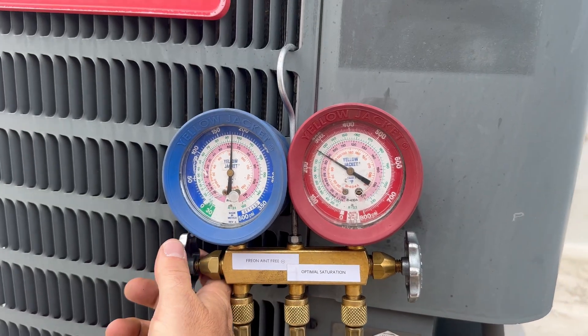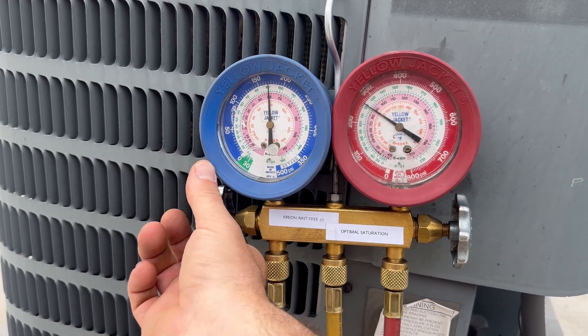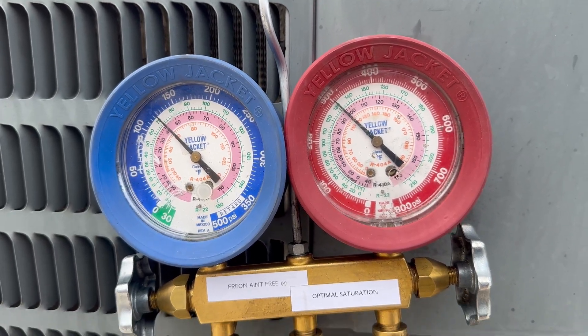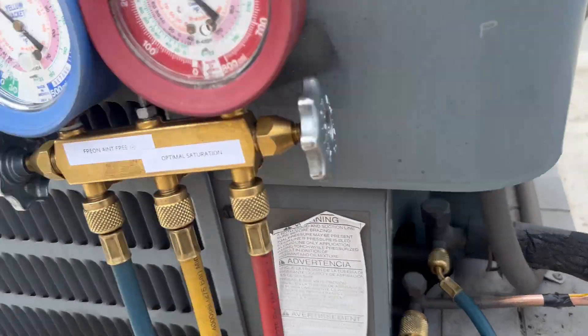I'm not going to dial in the charge exact because it's just going to leak out again until we can find and repair the leak. We've got 96 degrees saturation, 82 line temp — that's a 14 degree subcool. Gas and go baby — just kidding, we're going to leak search this.